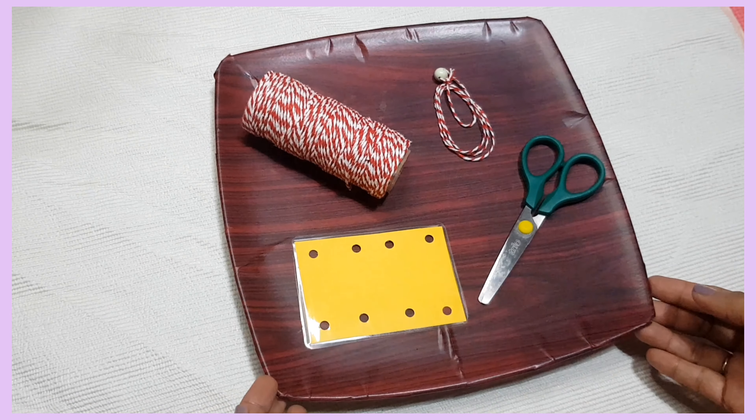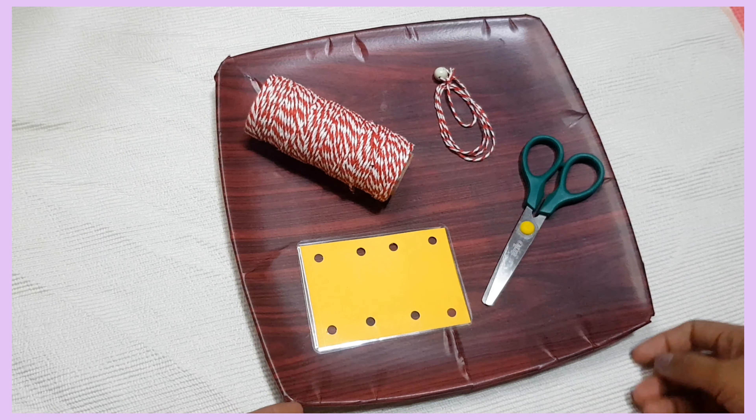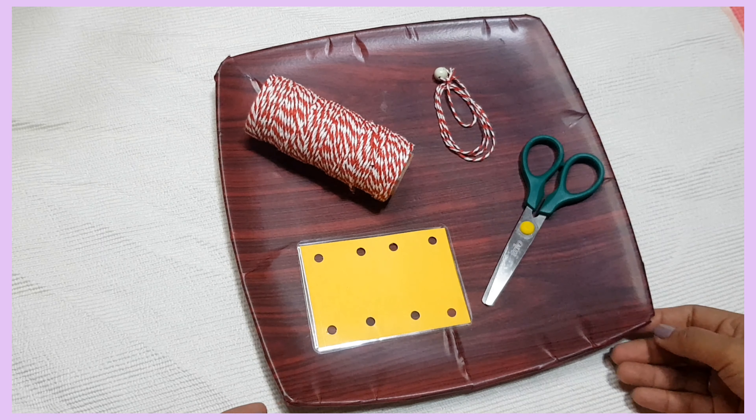Hello, I have another fun sewing activity for you. We will need scissors, cards, yarn, a bead as a stopper, and a string of yarn. Now watch.